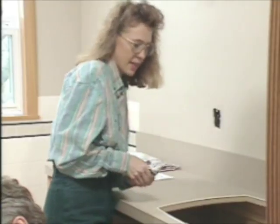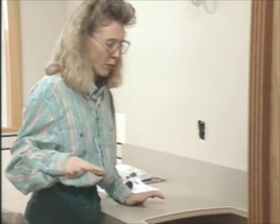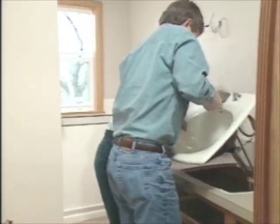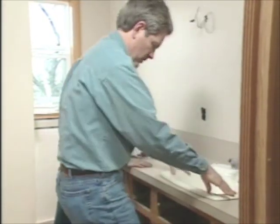We're just about ready to set the sink into the countertop. I put a couple of small beads of silicone adhesive around the edge of the opening. The rim of the sink will sit right on top of that and glue it into place. There we go.